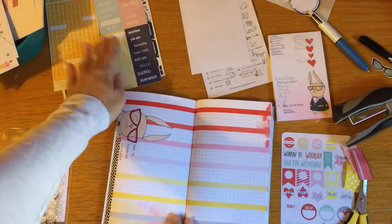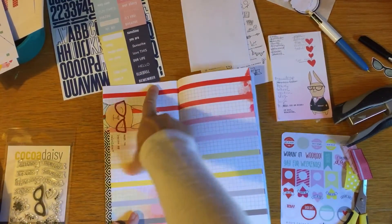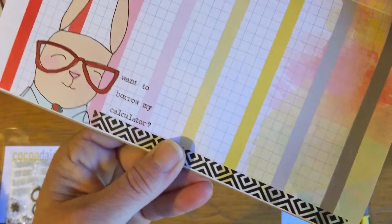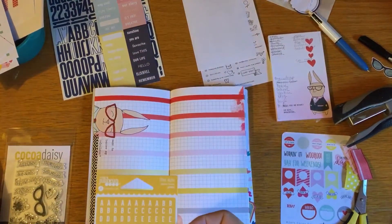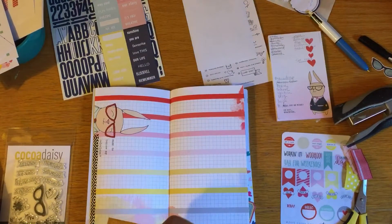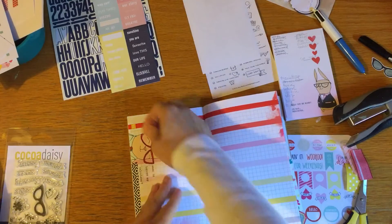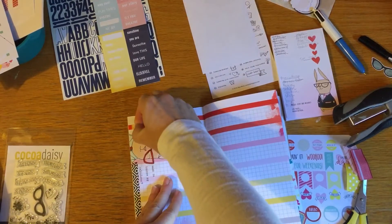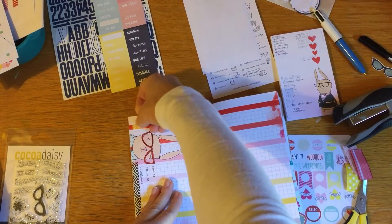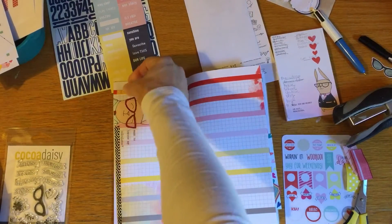For example, this page is going to be my school brain dump - my job. I'll use the whole month for school. The quote says 'Want to borrow my calculator?' so that's pretty appropriate for school. These little stickers are from last month and they match really well - I love that it's not just pink and red, it's got yellow mixed in with a tiny bit of gray.